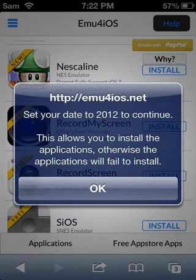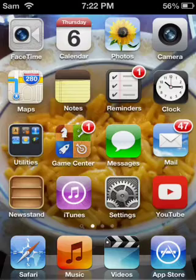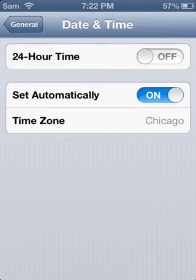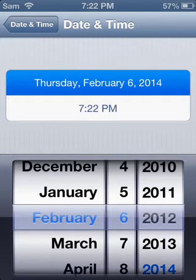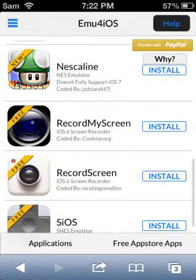Setting the date to 2012 allows you to install the applications; otherwise the applications will fail to install. You go to your Settings, then go down to General, go all the way down to Date and Time. Turn off 'Set Automatically' and set the date and time to 2012. Once you've done that, you go back into Safari and click Install, and wait for it to load.